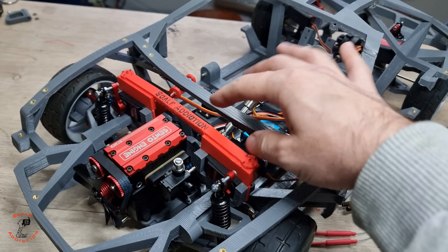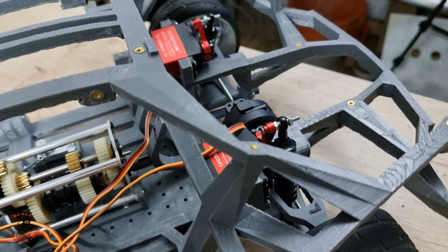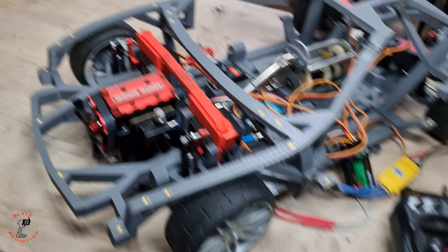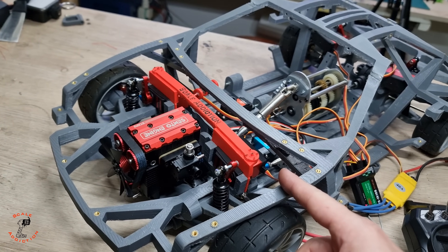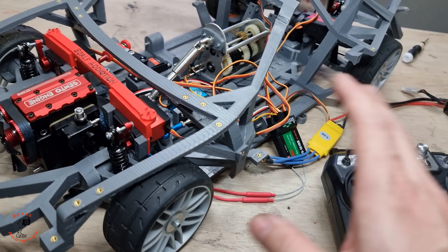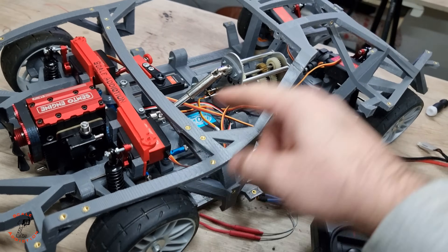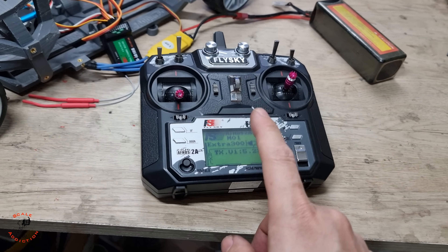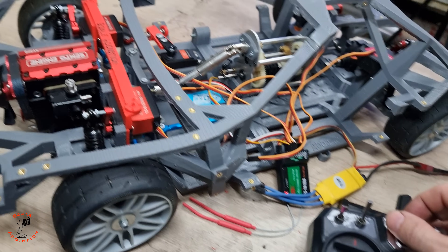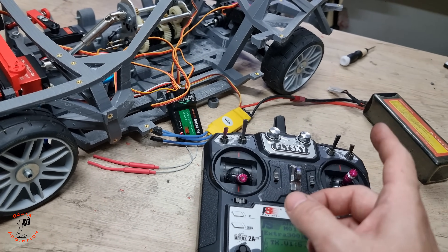I just put the servos on and also the front tower strut brace, which holds the two servos together. Everything is plugged in and we're going to try the steering. For the servos I was thinking of using Arduino, but some of you wanted to just use a controller, so we're going to stick to the controller. I'll connect two servos together and mix two channels, reversing one channel so they work together.